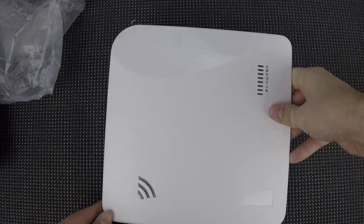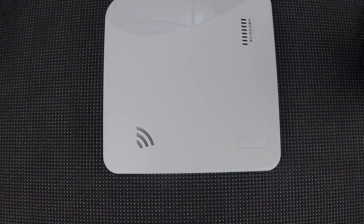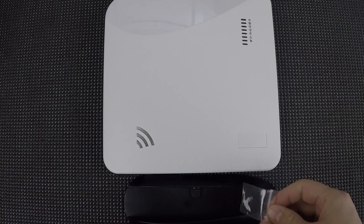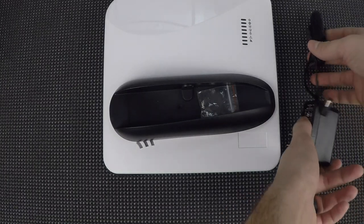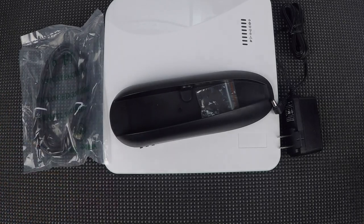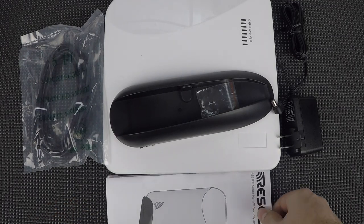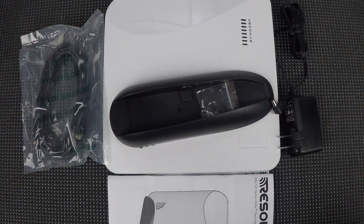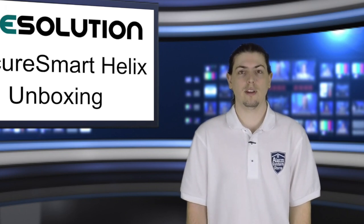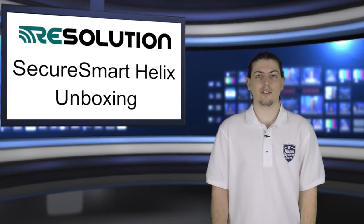Let's put this together and lay everything out so you can see it. There's your Helix, your desk mount, your power cord, ethernet cord, and your manuals. That's all that comes with it. If you get a model with built-in cards, those will be pre-installed and ready to go. I hope you found a lot of good information in this video — we'll definitely have more videos on this system in the near future. If you liked the video, make sure you hit the like button. Thanks for watching, and I'll see you in the next video.